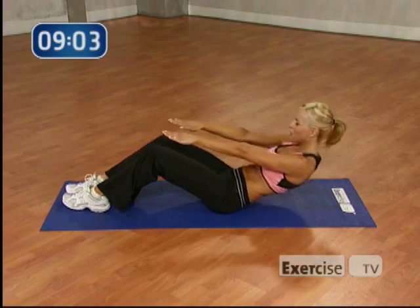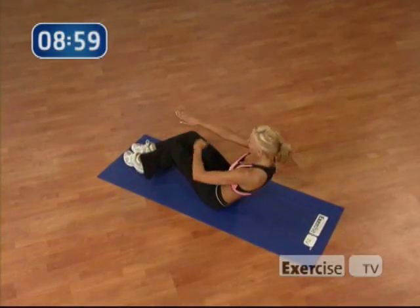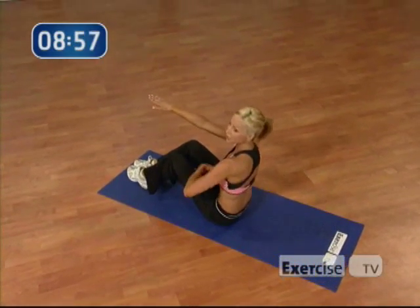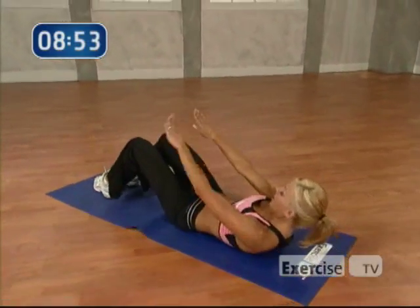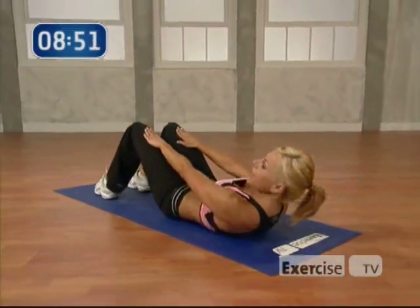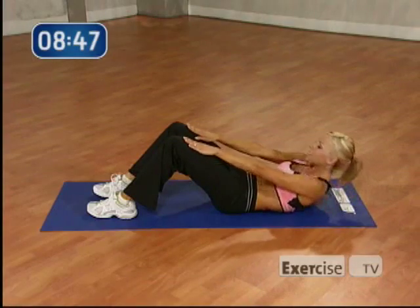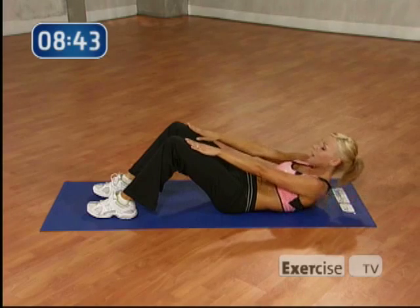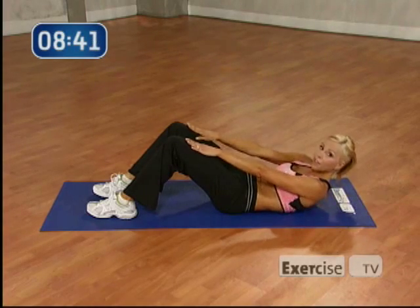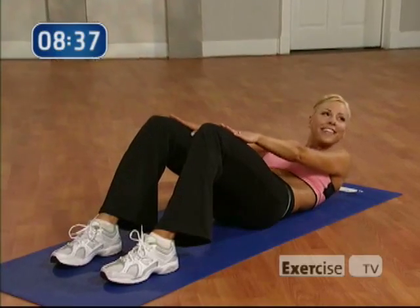You're really working that rectus abdominis, the center of your abs. All the way down. Now I want you to hold it down this time. Take your hands on your thighs. I just want you to slide up and down towards your knees. So you're going to go 8. 7. Keep that belly button tucked. 6. 5. It's important to exhale as you lift. Good. Working on that six-pack, right? Okay.